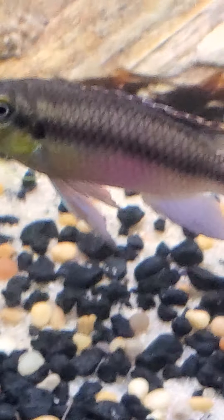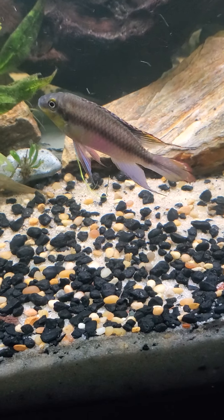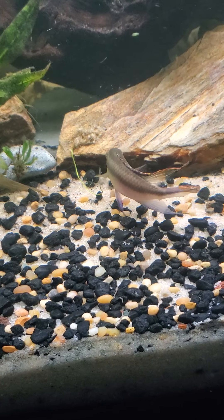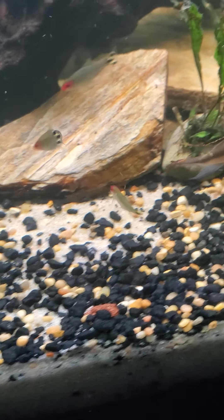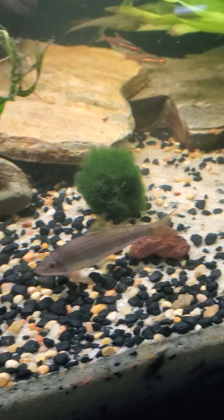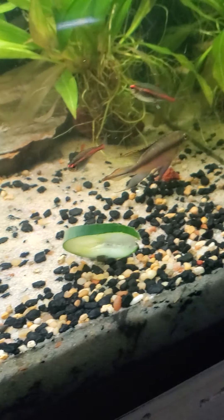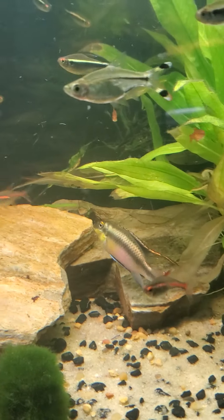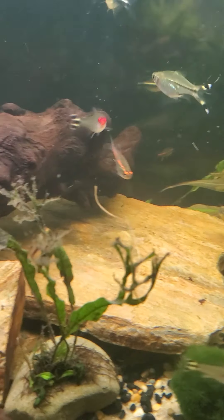And he's kind of mad with me because I took his lady away. But they've already had two batches of babies since March. They can't absorb just so many kribensis.